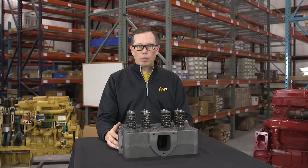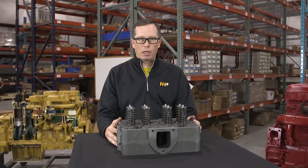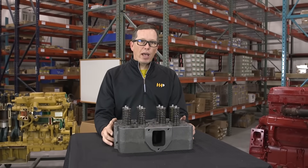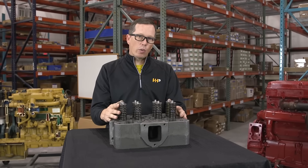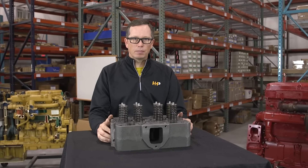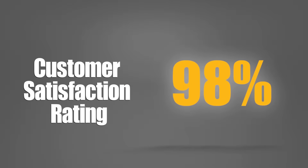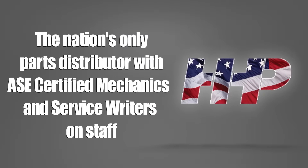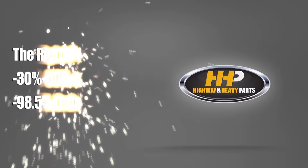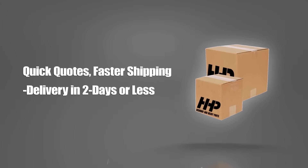That's what's going to set us apart from anybody else that's doing cylinder heads. Most places including the OEM will reuse as many components as they can in their cylinder head to keep their costs down and their profits high. Our background is mechanics. We've decided to put brand new components in our cylinder head because we know that's what it's going to take to go another million miles.